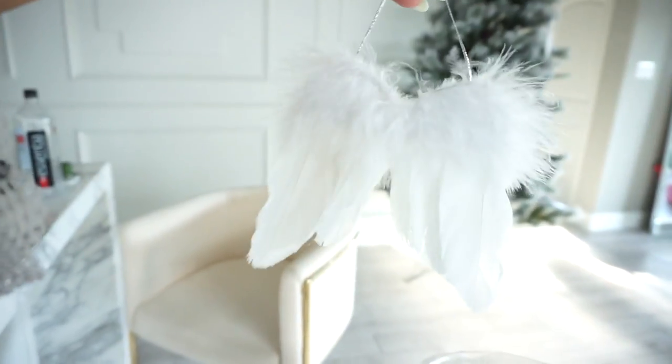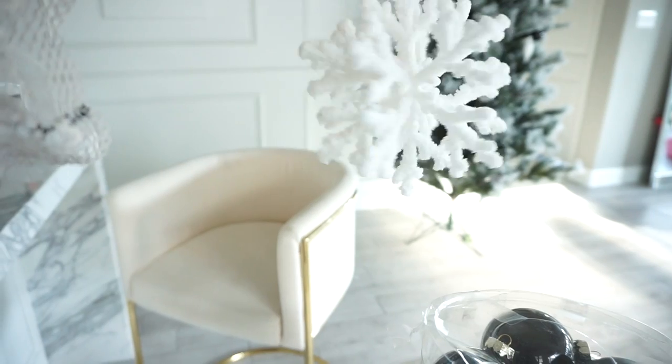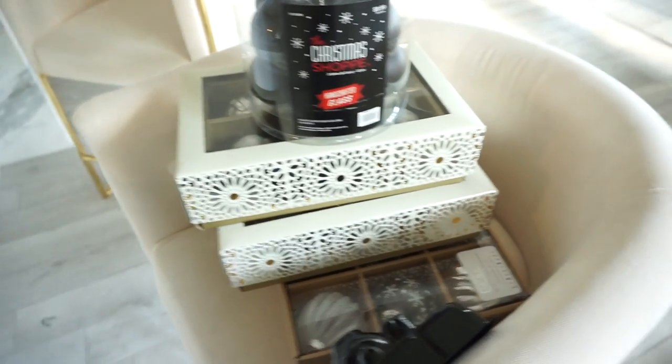Then from Pier 1, which is where I went to get our topper for our tree, I got these really pretty ornaments. They're angel wings. And then I also got these — aren't they cute? So these are snowflakes. The girl at the register said they kind of look like a coral reef, but it looks like a snowflake to me. I think that will be plenty of ornaments.